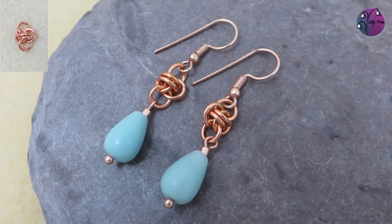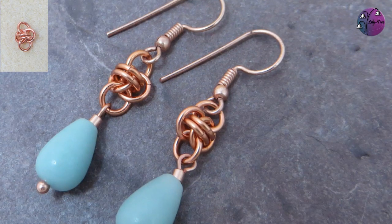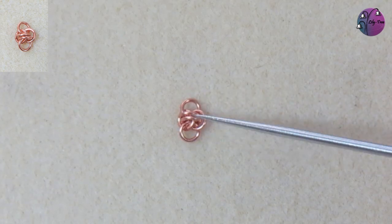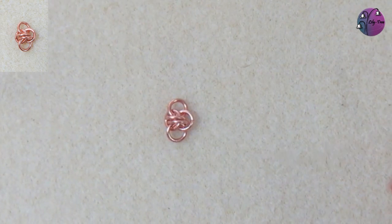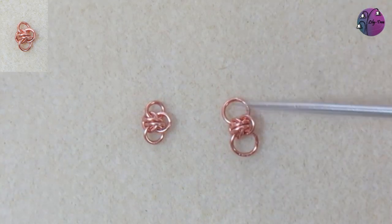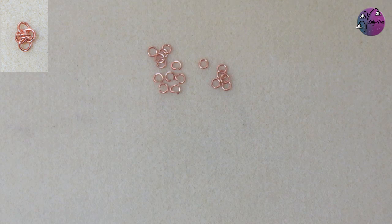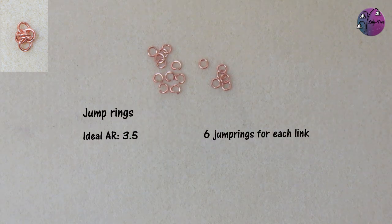The final weave I want to show you is the barrel weave, which I don't know why, but I just love. The link I'm going to make here uses all the same size jump rings, but you can vary the size at the top and the bottom to change the look. The jump rings for this weave have an ideal aspect ratio of 3.5. Mine here have an aspect ratio of 4, and you need 6 rings for each link.